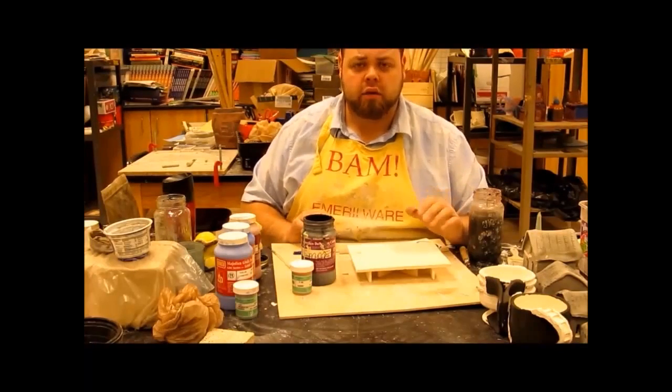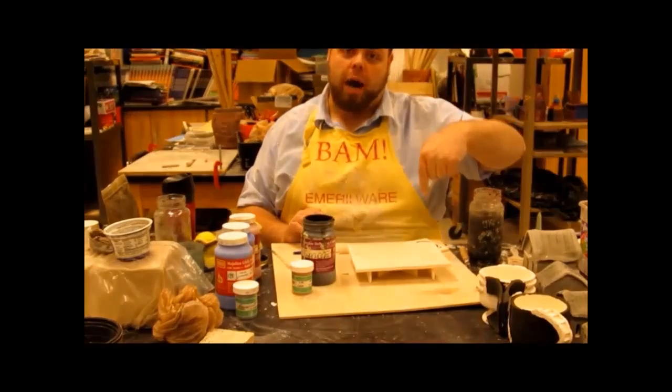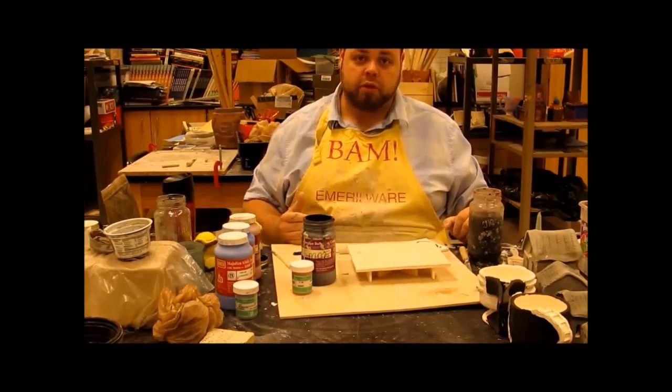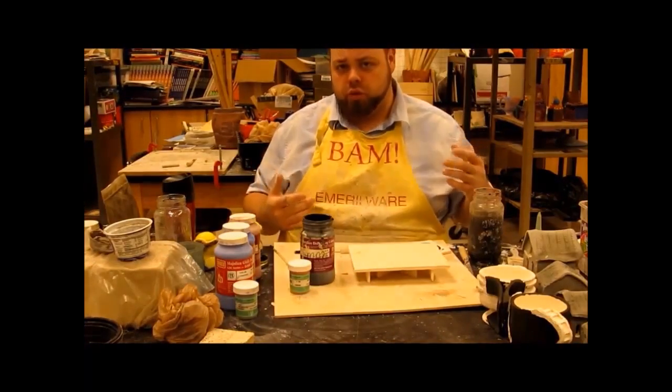I'm going to take you guys back to the kiln, take a look at it, and go over a couple things. Hopefully you don't have any questions, but if so, make sure you put comments in the section below. Don't forget to like and subscribe to the channel — it just helps out.